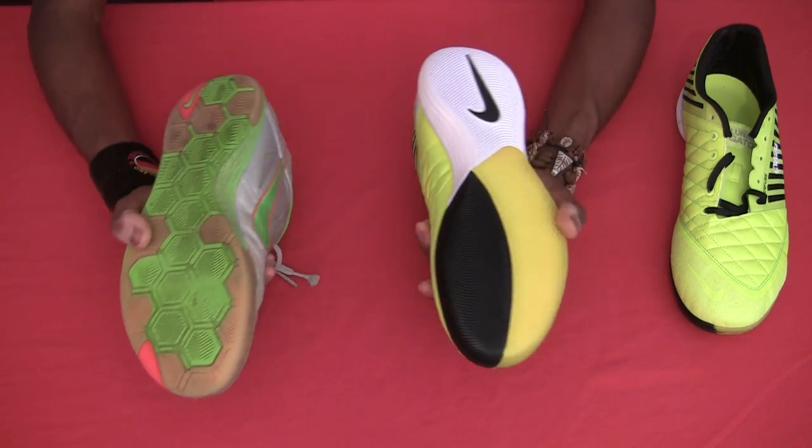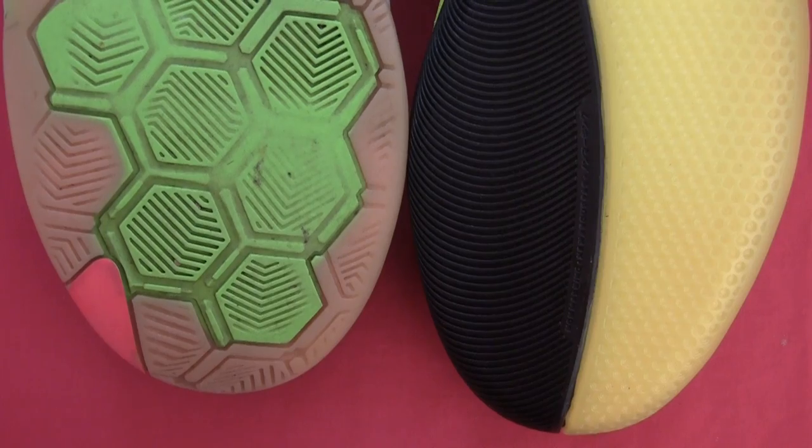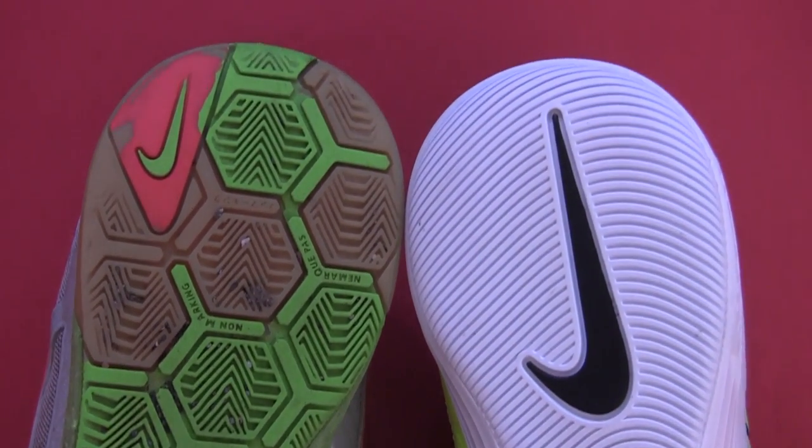Which is pretty much exactly what they say not to do. So as you'd expect it cut the life down of the grip. And you might be able to see there where it's just worn away, especially where you use it most.